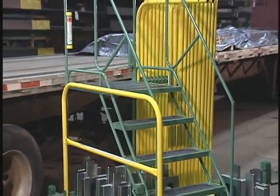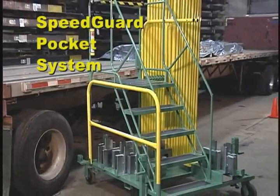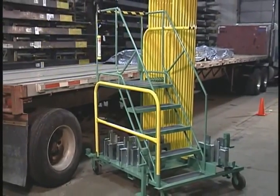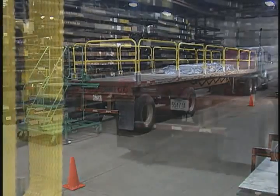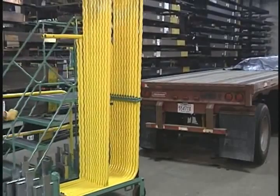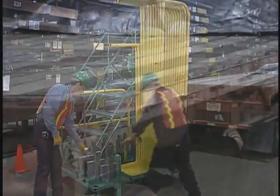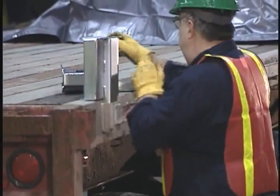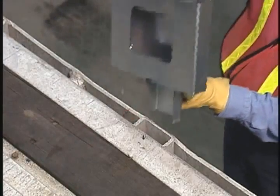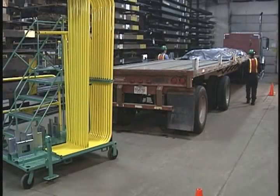SpeedGuard is the easiest and most cost effective solution you can buy to eliminate falls from elevated flatbed trucks. The self-contained system goes from setup to ready in less than 15 minutes and it's even faster to disassemble. Once a trailer is received, the self-contained SpeedGuard system is rolled into position near the back of the flatbed. The steel rail holders are slipped into every fourth stake pocket of the flatbed deck. Because stake pockets of trucks are always two feet on center, there is no need to measure out the placement of the rail holders — it's always the same.